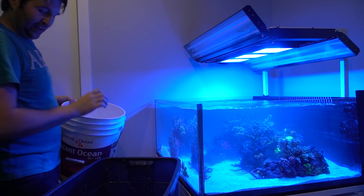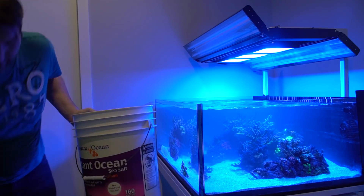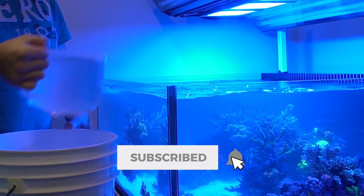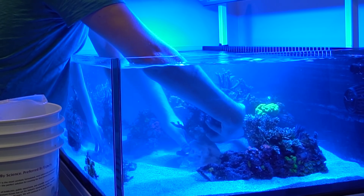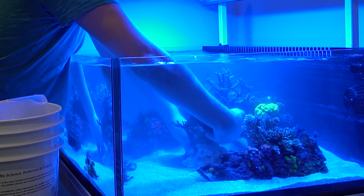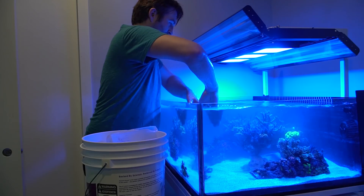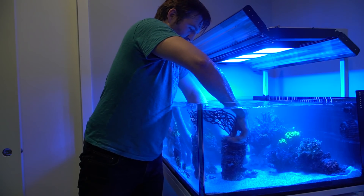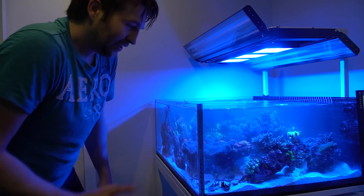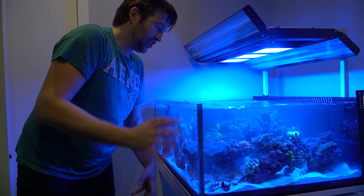To balance out the extra water volume, I gotta suck some of this water out. Now we're gonna take a little break, let things settle, and then we'll go get a few more fish and corals and head back downstairs.